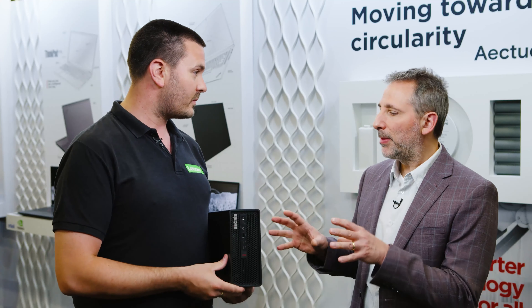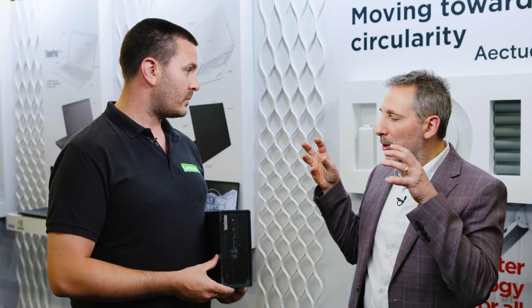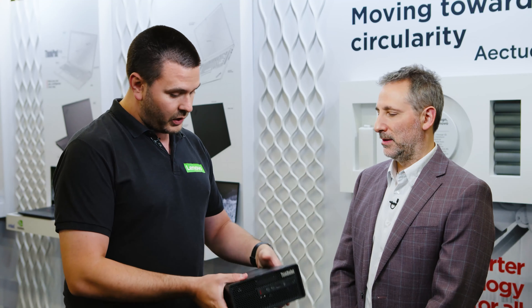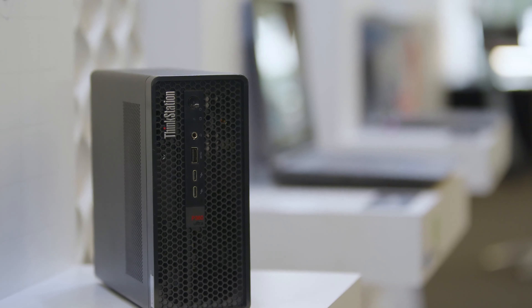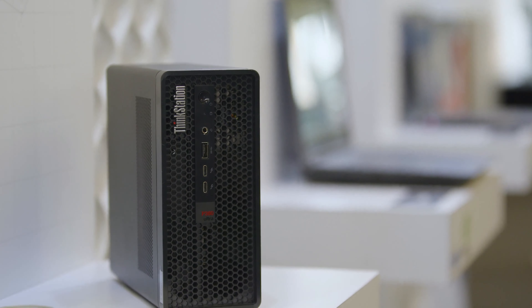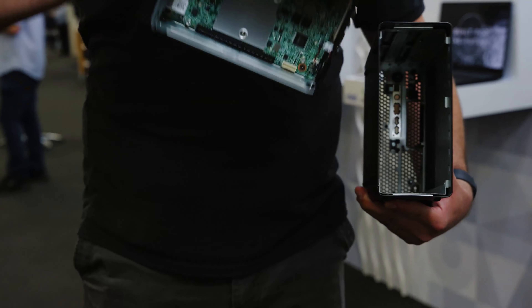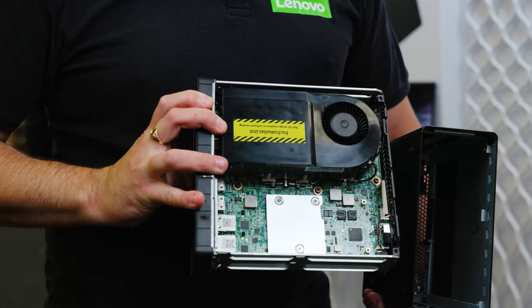Show us a little bit about how we're getting these components in here and managing thermals at the same time. So it's all about the way that you vent the system — being able to clear the hot air out as quickly as possible while getting fresh air in at the same time. Having that dual-sided motherboard allows some of the hot components to keep separate from the other components, keeping that temperature nice and low.